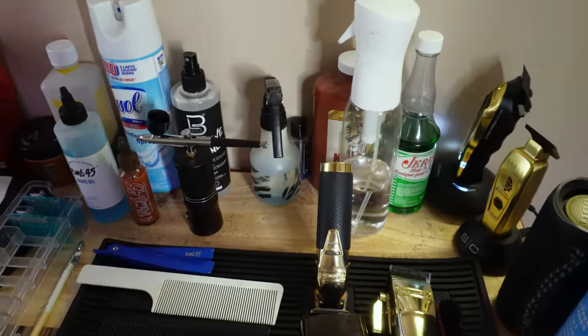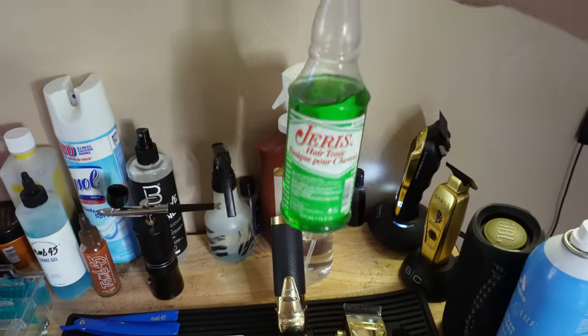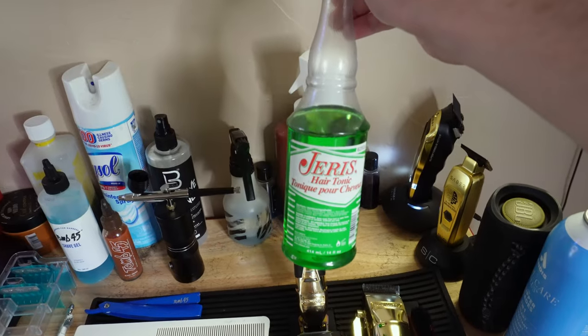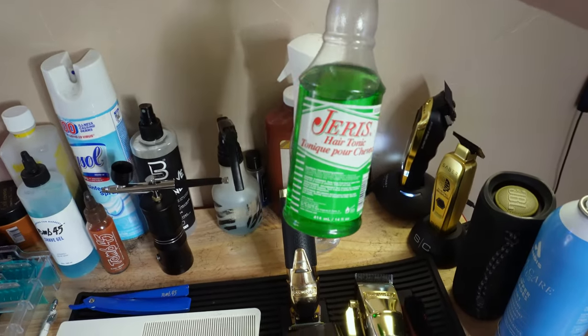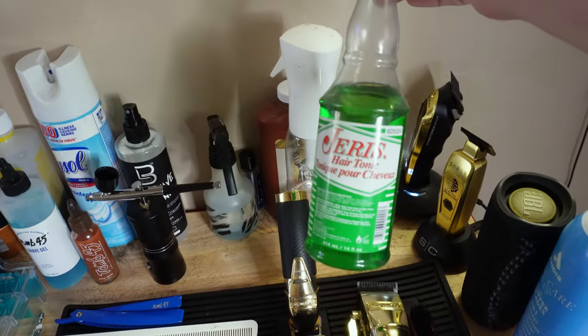Next I'll show y'all some of the products I use. This is kind of a hair tonic — a lot of people like this if they're just getting a basic haircut, maybe a two on top, zero on the sides. You rub this on their head, it's going to smell good and make them feel good.